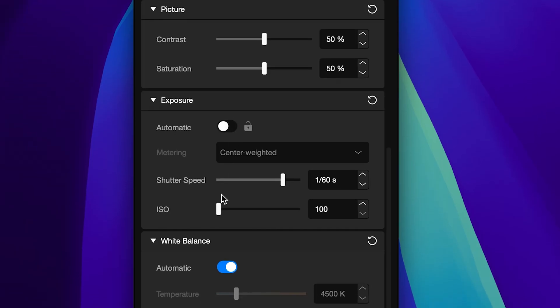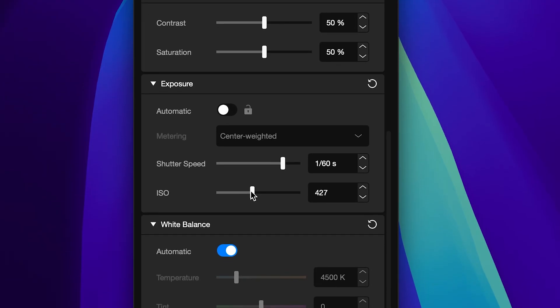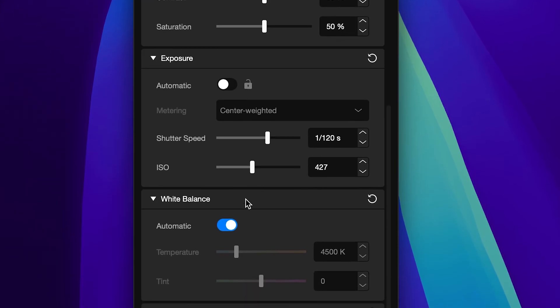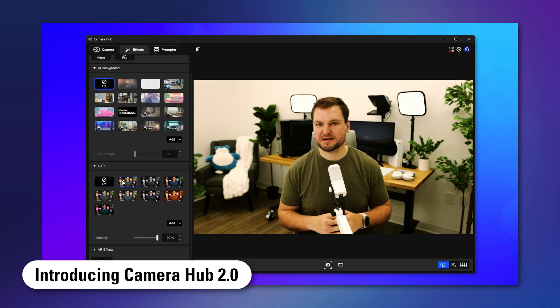If you would like to get more out of Facecam Pro, CameraHub offers DSLR-style controls and a suite of cinematic effects such as LUTs to tune your image. We will have more information on these features listed in the description.